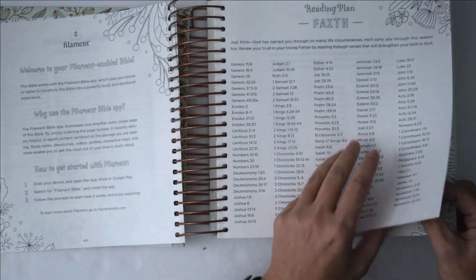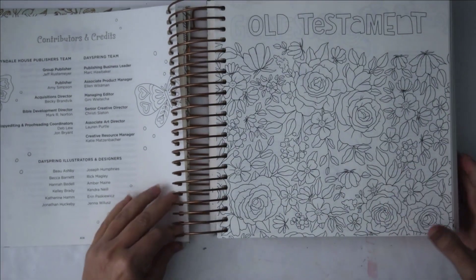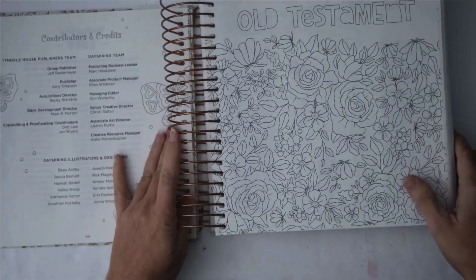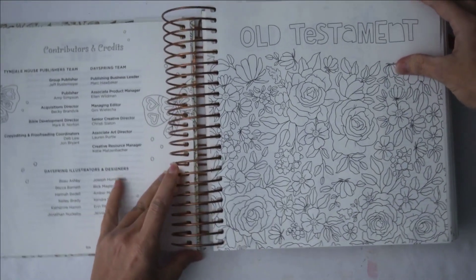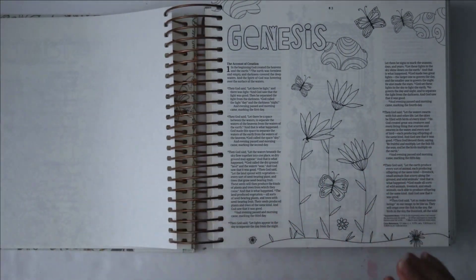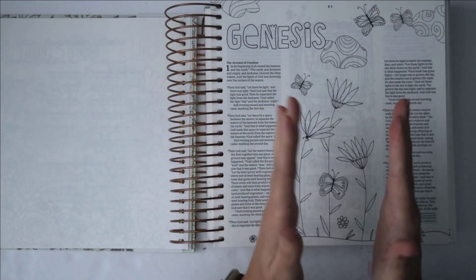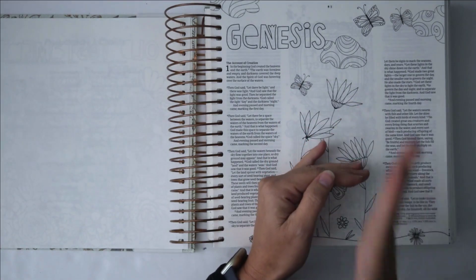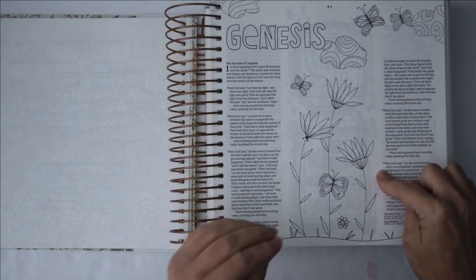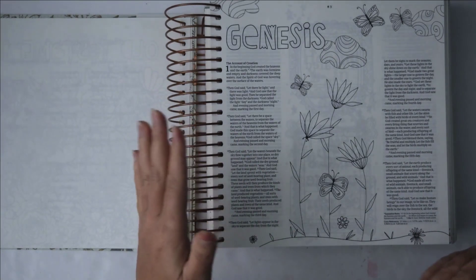Here's the Old Testament — and moving the coil binding a little — okay, it lays flat beautifully. Now what is so different and interesting about this Bible is they put their margin in the middle of the page. I'm not a hundred percent sure that I'm going to love this, but with the drawings in here it actually looks really really good, though some things may be a little bit harder to journal.